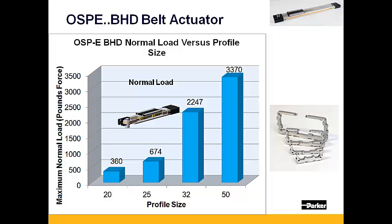Likewise, the OSPE BHD also has the largest normal load capacity of the Auriga family, ranging from 360 pounds in the OSPE BHD 20, all the way up to 3,370 pounds in the OSPE BHD 50.